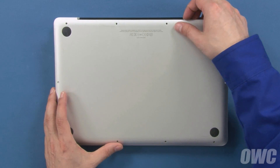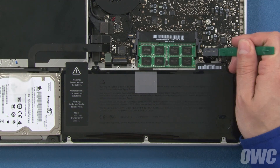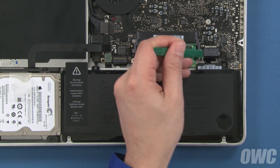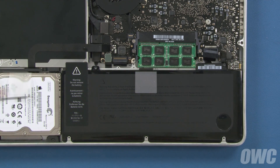You can now lift the bottom cover off and set it aside. Detach the battery connector by lifting up on the sides using either your fingernails or a nylon tool. Once the connector is detached, we'll need to remove these two tri-lobe screws that hold the battery in place.